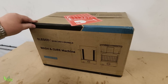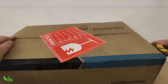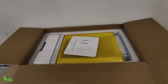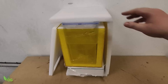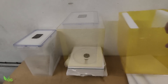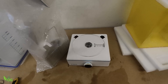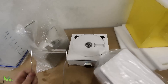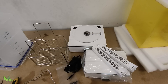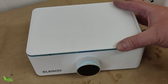I'll be honest, the box surprised me. For something able to wash and cure resin prints, it didn't really seem very large. I was also expecting a multi-purpose item — one product to both wash and cure — rather than two separate dedicated items. Instead I was quickly introduced to two compact, lightweight, easy to clean bases, which I liked.